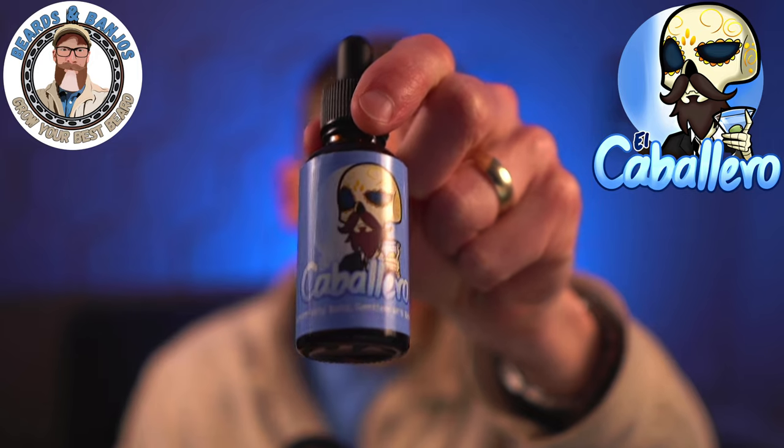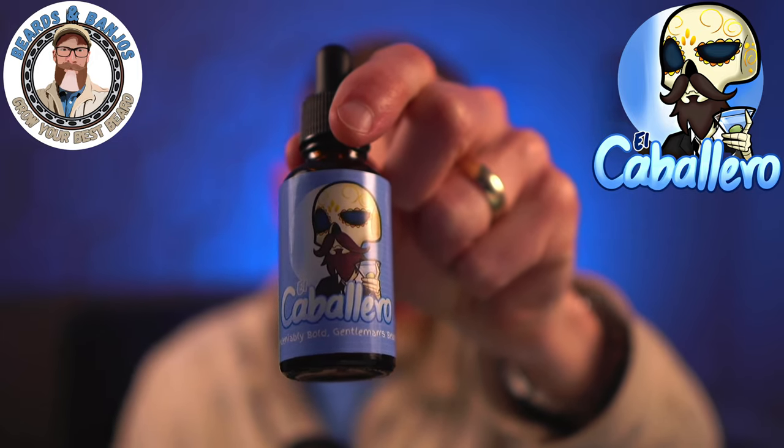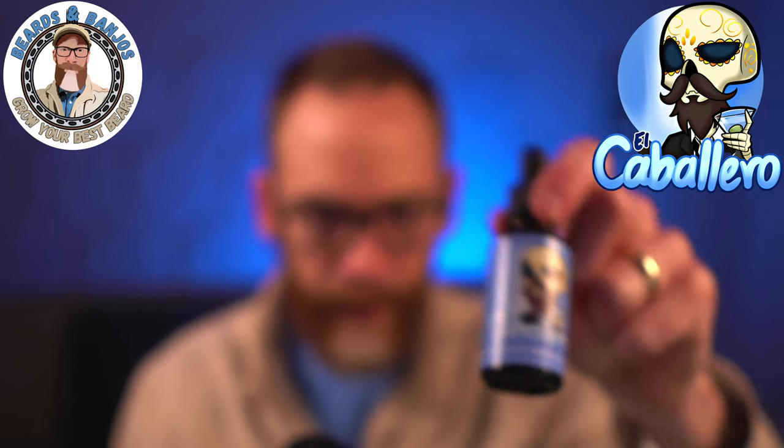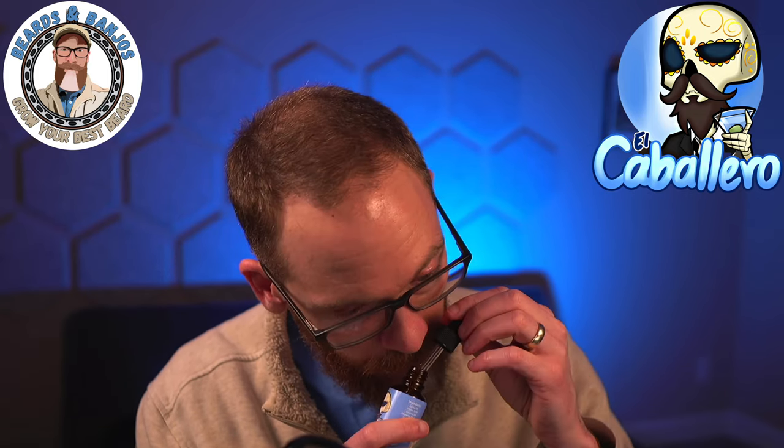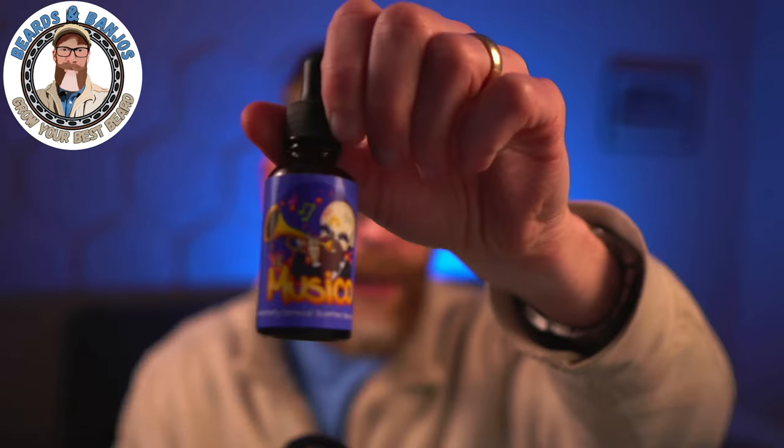The scent I used most, because it's the same scent in the balm and the wash, is El Caballero. The website describes it as a gentlemanly scent of citrus and woodsy notes — I get that a little bit, but it's less citrus-forward than you'd expect. It's more of a nice clean gentlemanly scent with just hints of citrus and woodsy. I don't want you to read 'citrus and woods' and think that's exactly what it is — it's more of a rich, smooth cologne style.